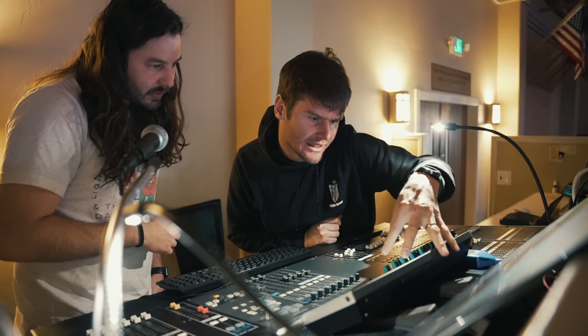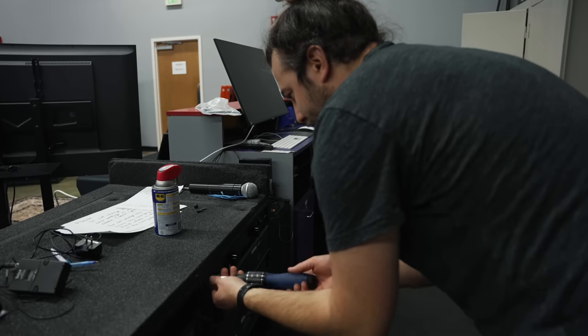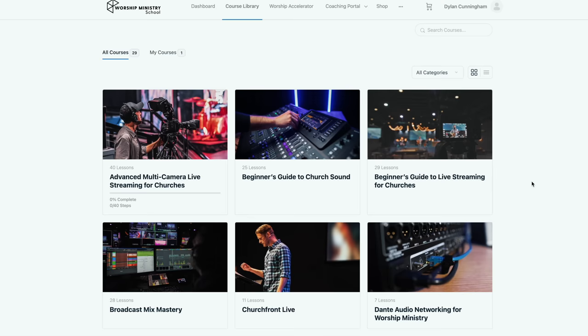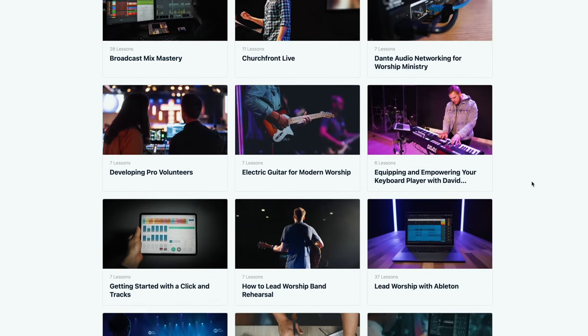Before we continue on with the video, a quick word from our sponsor, the Worship Ministry School Accelerator Program. You may not know this, but in addition to all the YouTube content we're creating here at Churchfront, we also partner with local church worship and production ministries to help them hit their ministry goals. Over the past four years, we've worked personally with hundreds of worship ministries around the globe — helping churches navigate upgrading their worship tech, building better systems to grow their team of volunteers, and addressing knowledge or skill gaps required for modern day worship ministry. When you join the Accelerator Program, you get access to our entire library of online on-demand courses and unlimited access to our team of Churchfront coaches. Click the link below to apply and schedule your free strategy session today.